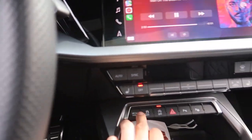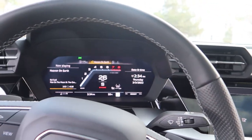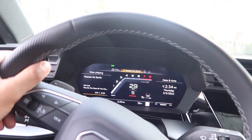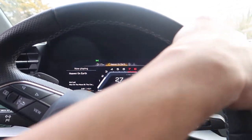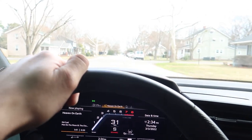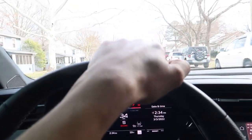Put it in dynamic mode — tightens up the steering a little bit. Let me put the windows up because it's windy. Yeah, that feels good. Sorry, it's hard to vlog and drive.